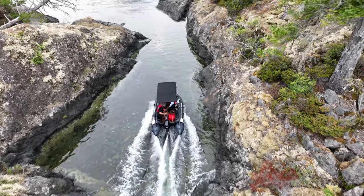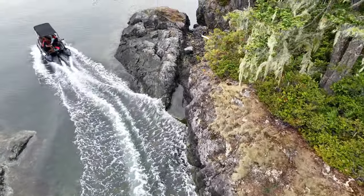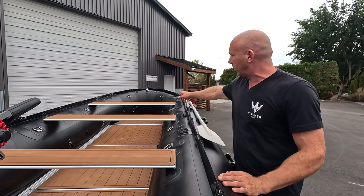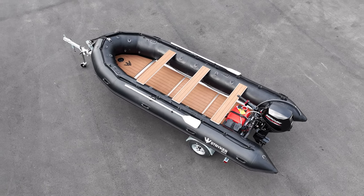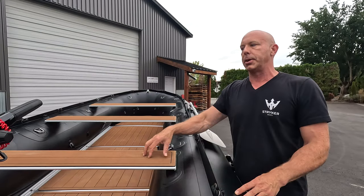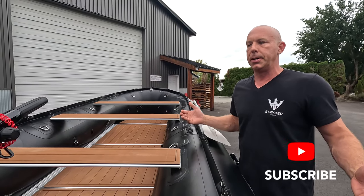Having the EVA foam on the seats and the floor is just a really nice experience that takes your user experience to the next level. Of course we have our logo embossed on the front — you guys are going to love this. It's only available on the HD and Pro models, so this feature alone is worth the upgrade in my opinion.